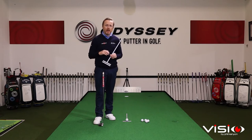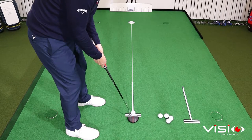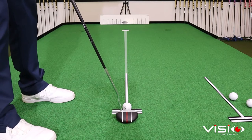The T-Line is designed to give you feedback in three really important areas. The first one is your perception of straight — do you have a perceptual bias and how you can best manage that bias? By lying the T-Line on the ground directly at the hole, the unique features of the T-Line are going to allow you to take your setup position and refine your perception of straight.